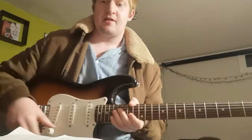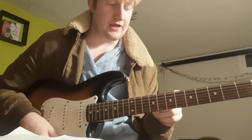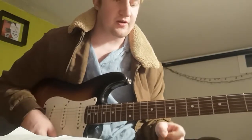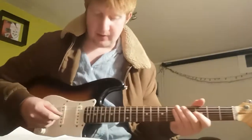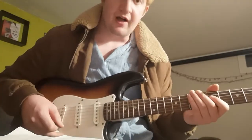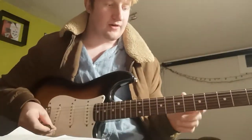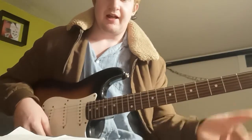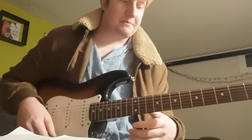Hey guys, how you doing? Jack here. Today I thought I would demonstrate how to play a song using one string, like a beginner way, and then how to progress and make it sound more advanced. The first thing I'm going to do is show you how to play the riff just using one finger on one string. The string we'll be using is the low E — I'm tuned to standard, using the Squier Stratocaster. We're using one finger, normally just the index finger. The riff is Seven Nation Army by the White Stripes — quite a simple, repetitive riff throughout the whole song.